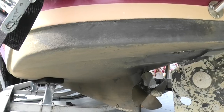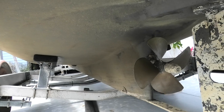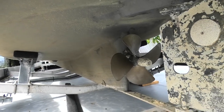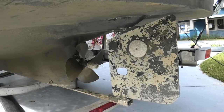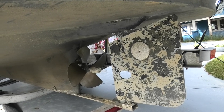Approaching the stern, we get to the business end. The keel gives way to the prop shaft, propeller, and rudder. The first thing to notice is that if the unthinkable happens and you bump the bottom, the propeller is mostly shielded. Those four-bladed bronze props are an expensive piece of kit, so it's nice to know that it's mostly protected.